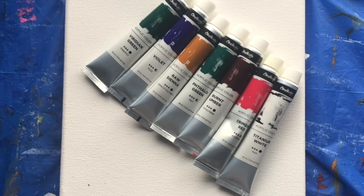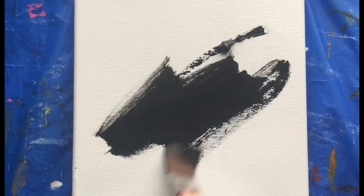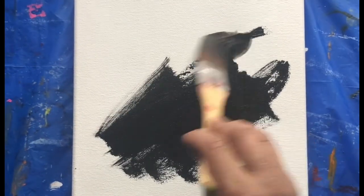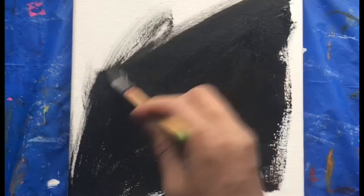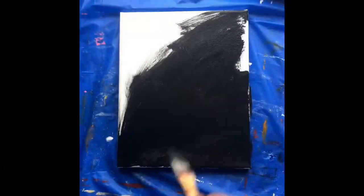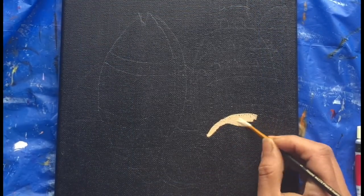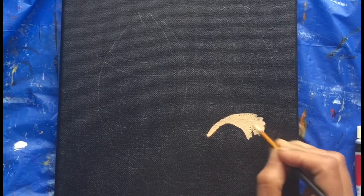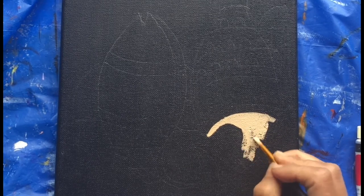We'll be starting by doing the base color in black. After my base color is done, I am going to use a mix of yellow ochre and white for the head of the fish. Since the base color is black, I have to use a lot of white with every color for this painting to really look bright.